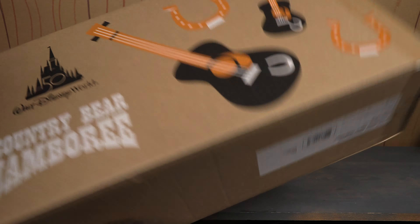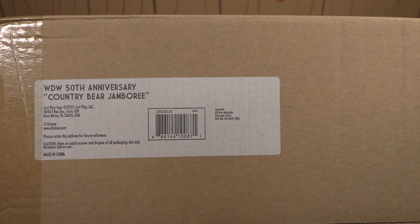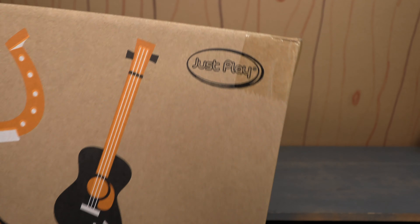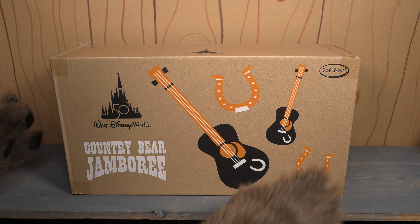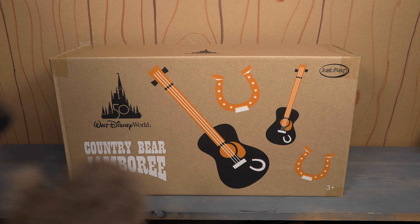You get this box here, and this is the box that it comes in. You can see on the bottom it says WDW 50th Anniversary Country Bear Jamboree. Just Play is the name of the company that made these. When I pulled this out of the box, I immediately said these are going to be fantastic because look at this box.